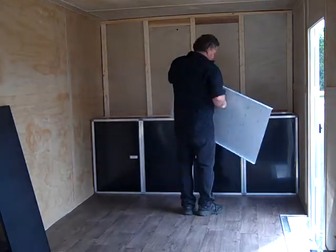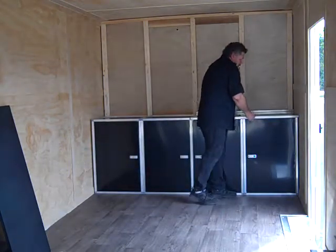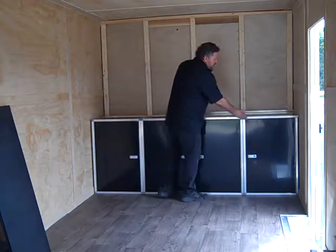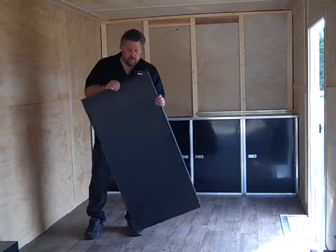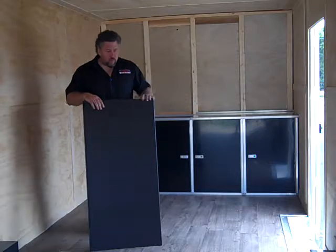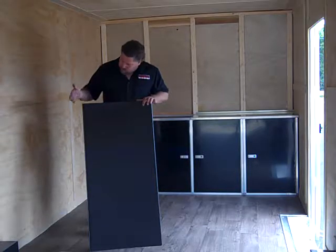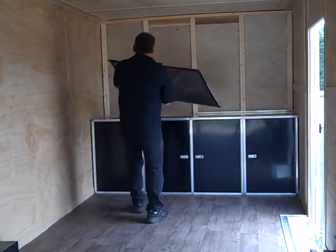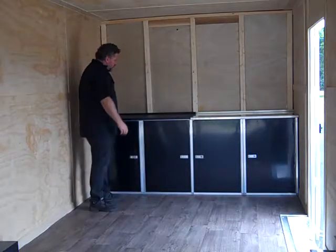We'll hook the countertop up. A lot of guys will put double-sided tape in and just tape the countertop down. The other option we have on countertops is a black texture powder coat — this is something new. We're doing all the powder coating in-house now, so we can do all kinds of different powder coating products. It's the same countertop, just in the black finish. And it just goes down into place.